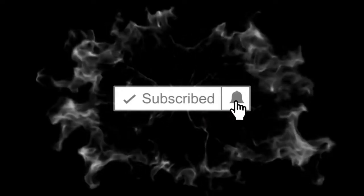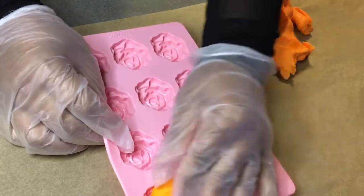Before we get started, make sure you like, subscribe, and hit that notification bell to keep updated with all of my videos.